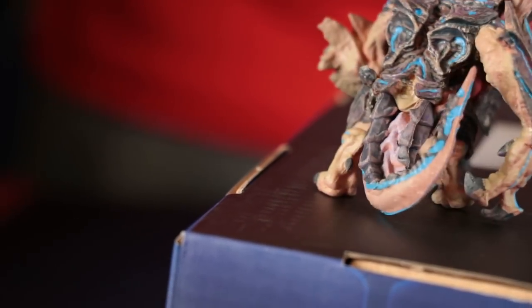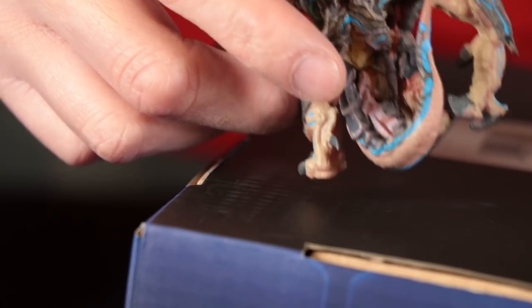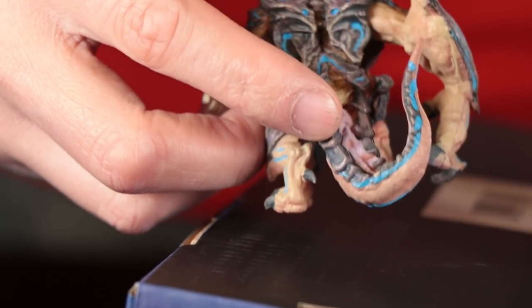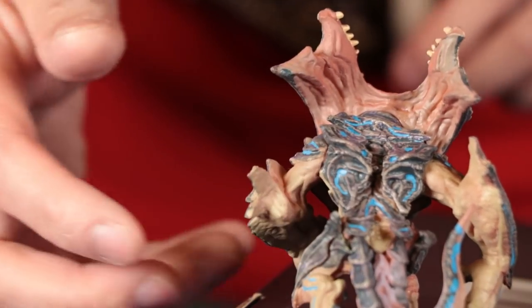There's a nice curl to the tail. You also see there's a different color on the top of the tail — there's like a pink going down the middle. I think we definitely have a winner here.